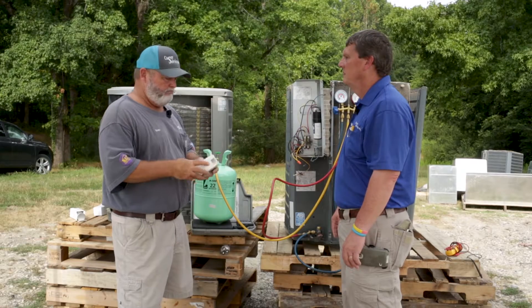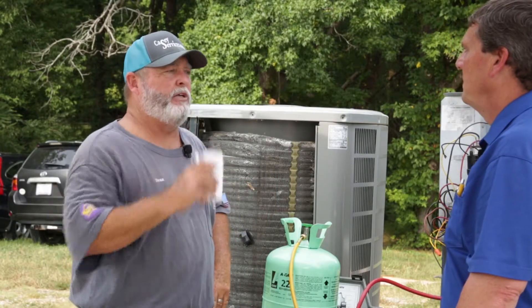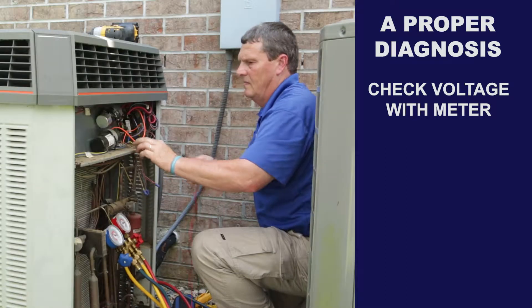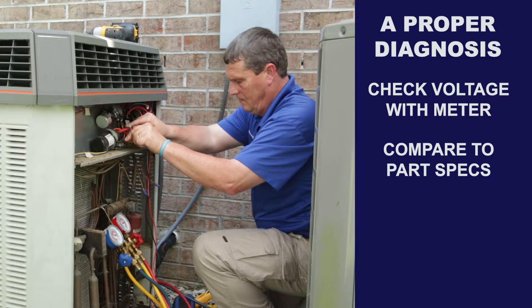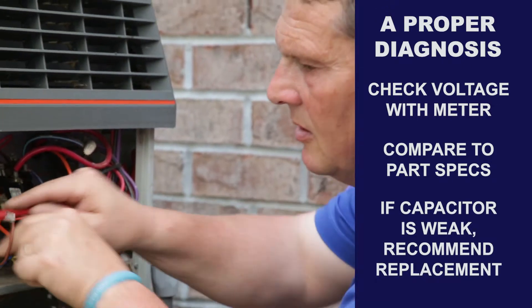If your capacitor is weak, I'm gonna show you on my meter what the reading is compared to what the numbers say on the capacitor — what it should be reading. And then I'm gonna let you know that that capacitor is weak, is below tolerance, and it needs to be replaced.